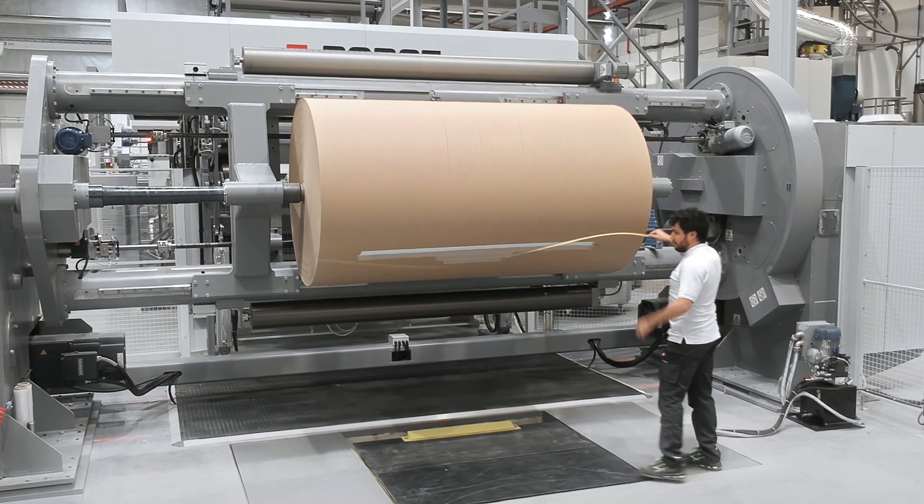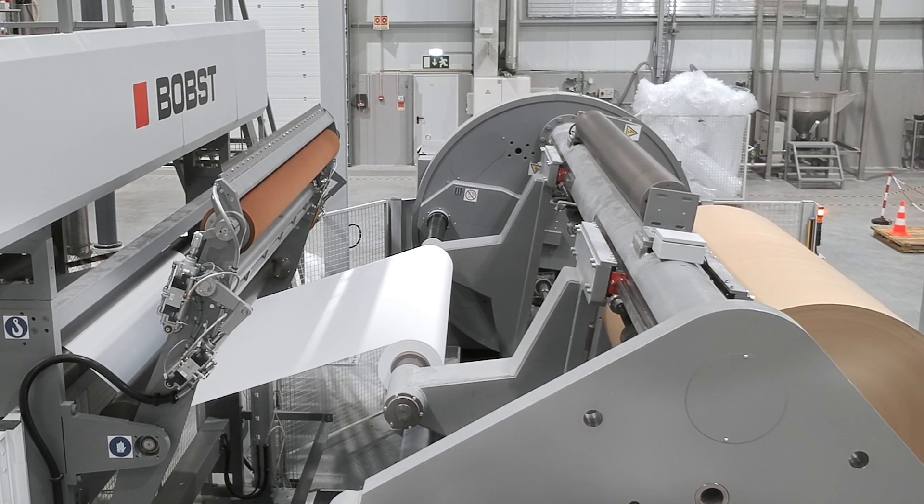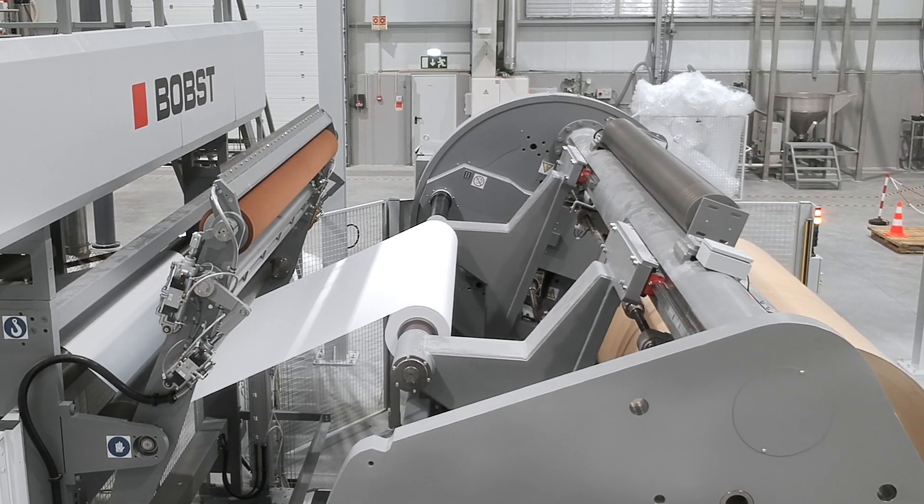This machine can run and splice 2.7 meters wide film, paper and aluminum foil working at 600 meters per minute with non-stop reel changes.